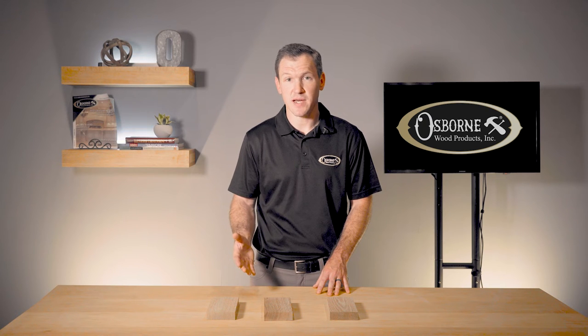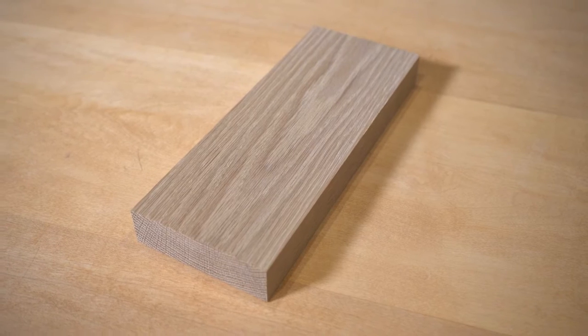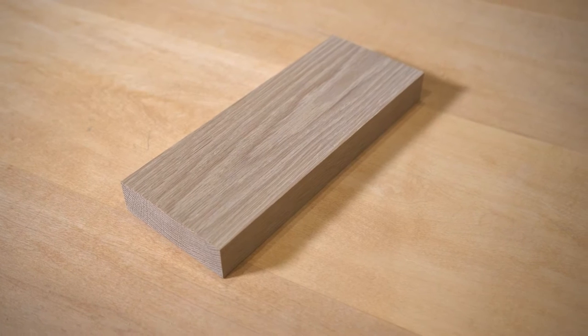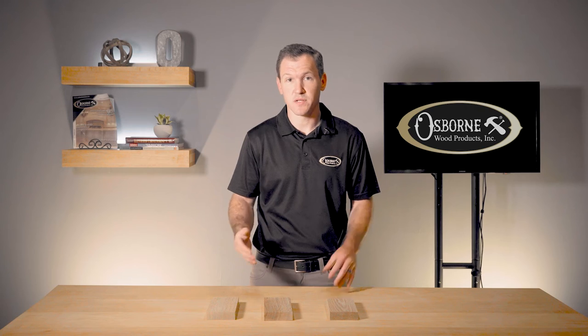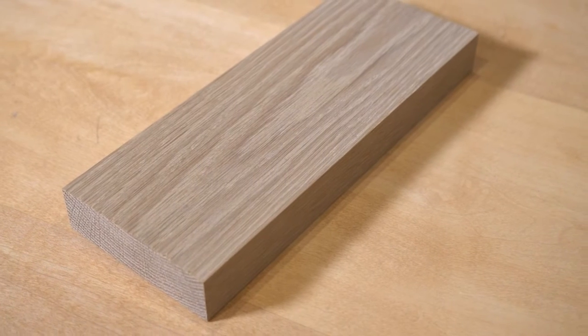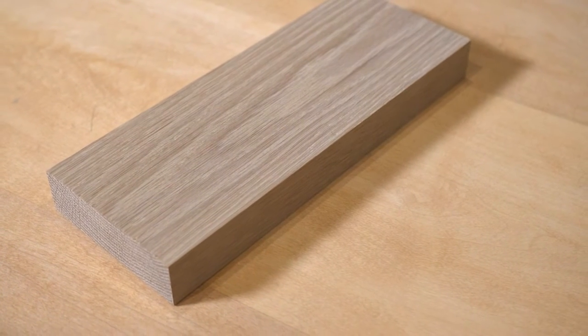The difference in each type is how the lumber is cut from the log. Plain or flat sawn is the most common type. All the boards are cut from the log in the same parallel direction, creating decently strong boards with the least amount of waste. The grain pattern is determined by where on the log the board was cut. These boards, however, are most prone to warping, twisting, or cupping.